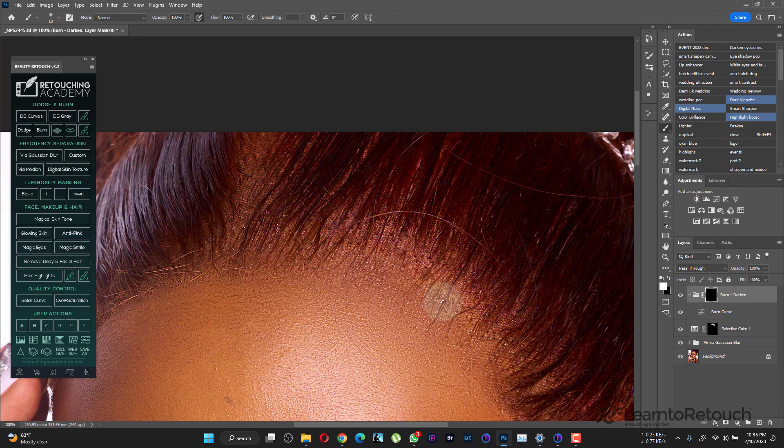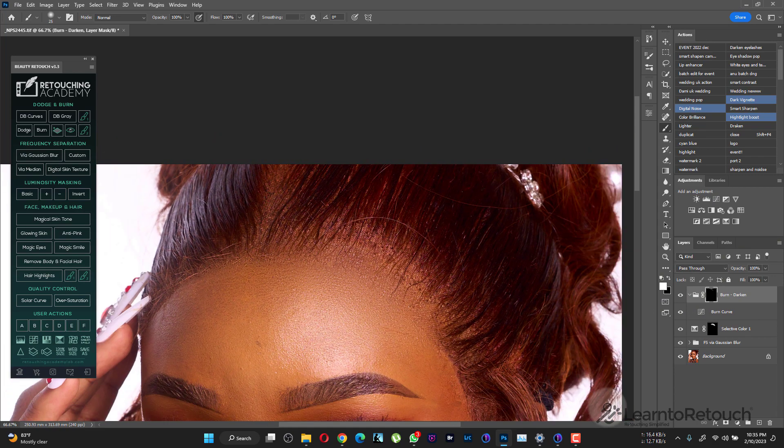I'm just doing it quickly to show you the tip. This is before — you can see how you can fix those areas that are excessively bright. I may also burn some areas under the hair to make sure everything looks really natural. So that's it for this video — like and subscribe!